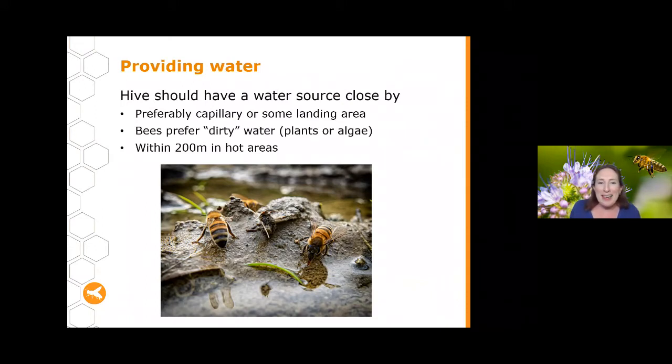The final nutrient your bees need is water, and it's really key — don't forget that bees need a sufficient source of water close by, preferably capillary water where they can land and drink. Areas with sandy soil where water seeps up are really important. Bees actually prefer dirty water — water with plants or algae in it. In very hot areas, make sure water is within 200 metres of your hive so bees aren't making long trips to bring it back.